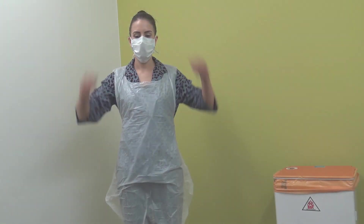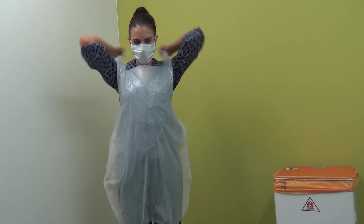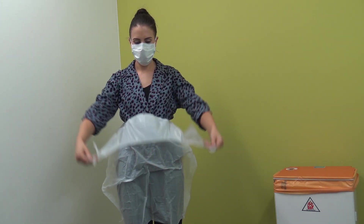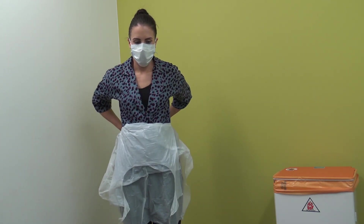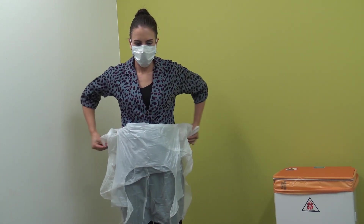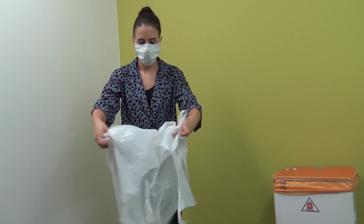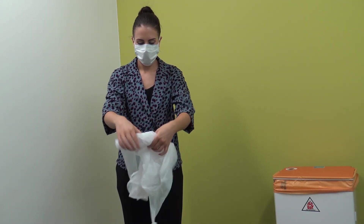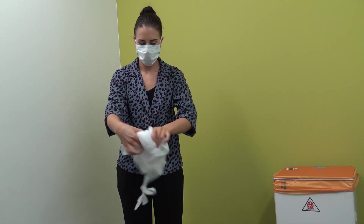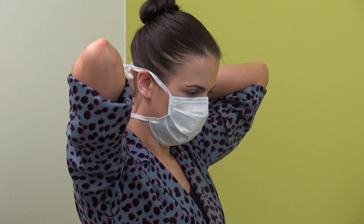Step 2 — Removal of disposable plastic apron. The apron front should be considered contaminated. Unfasten or break the apron tie at the neck. Pull the apron away from the neck and shoulders, touching the inside of the apron only. Unfasten or break the apron ties at the waist. Turn the apron inside out, fold or roll into a bundle, taking care not to touch the outside of the apron, and discard as healthcare waste.